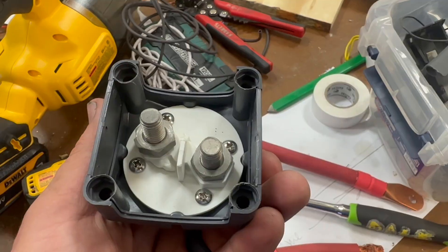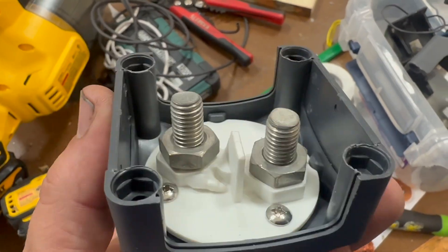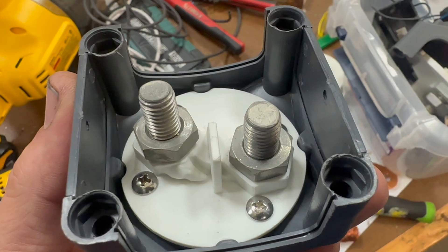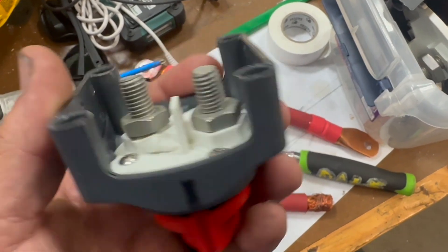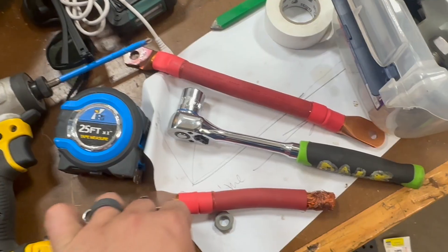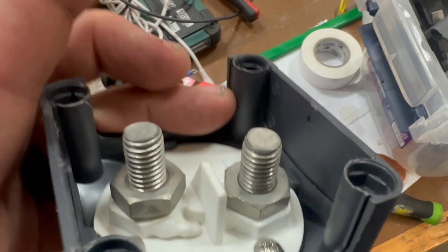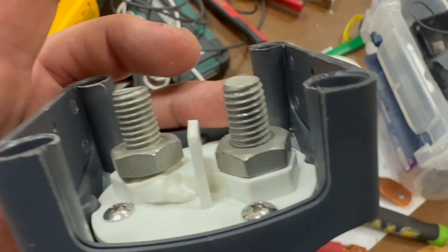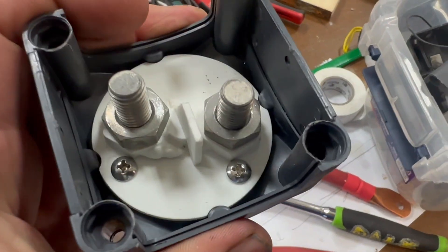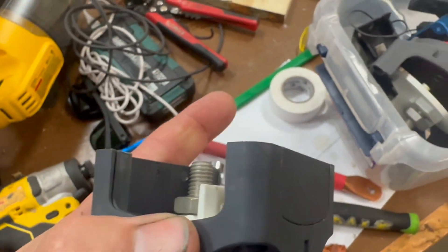Heat is the enemy in these systems. With the lugs off, I want you to see something interesting about how the contacts on this switch work — it's just these nuts and washers holding the lug, and that's the entire contact patch. There's no way two or three hundred amps are getting through that safely. I'm going to check before I end this video whether those contacts are actually copper.